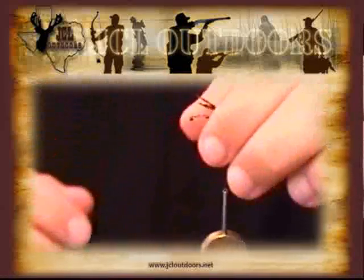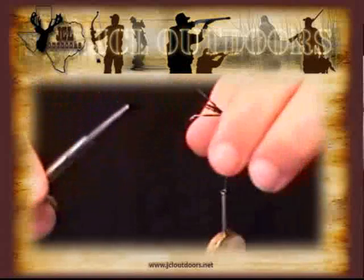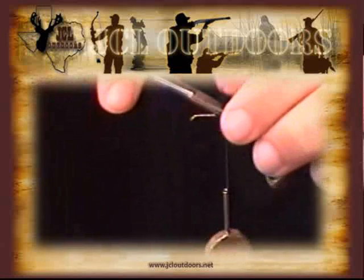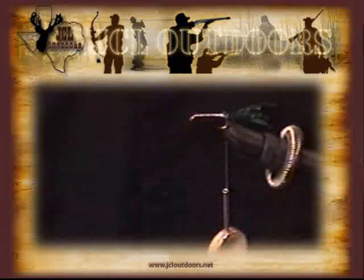I'm going to slip the bobbin, pick up my scissors, and trim off the excess. And then we have our tail attached to our fly.